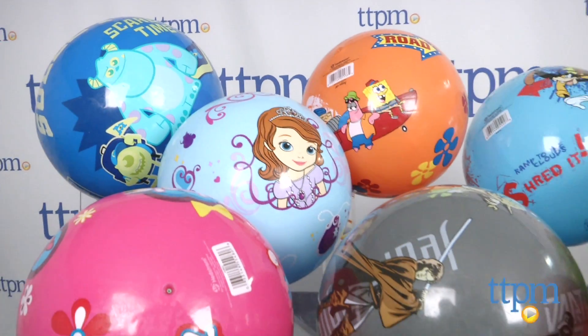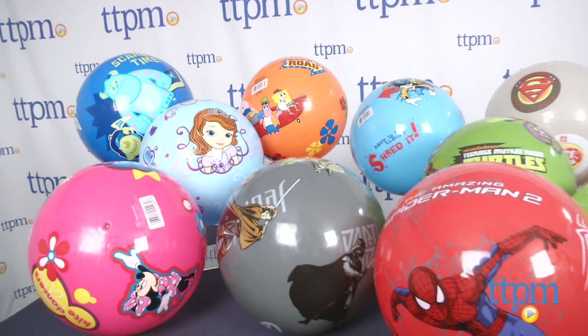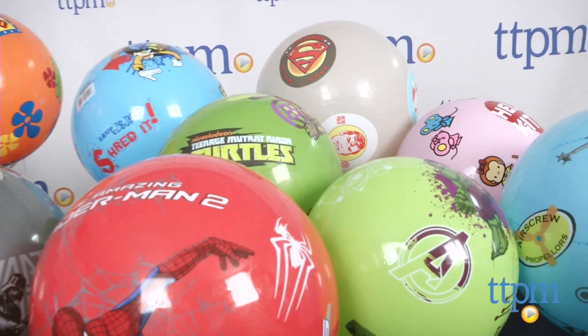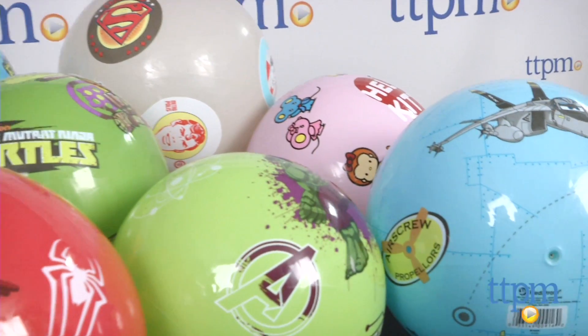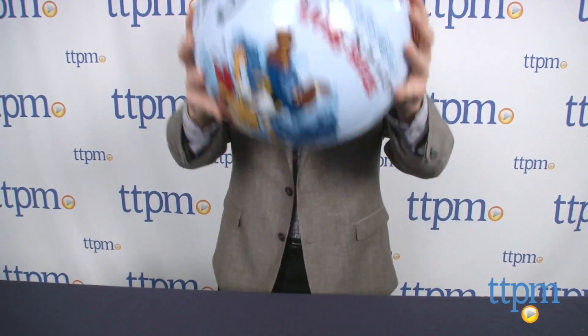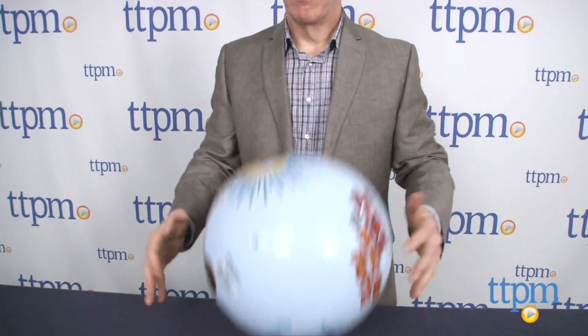They have all of kids' favorite characters. We've got Minnie and Mickey Mouse, Spider-Man, Star Wars, Teenage Mutant Ninja Turtles, SpongeBob, Monsters U, and Jake and the Neverland Pirates. There are so many out there for kids to play with and collect, and these are really classic balls.